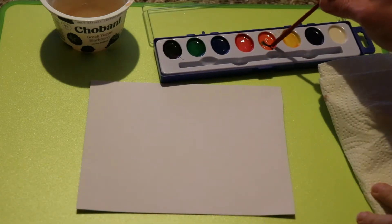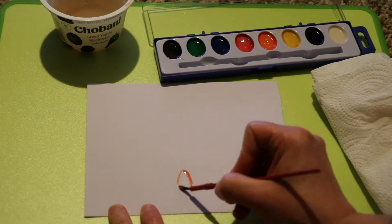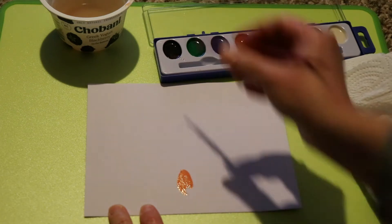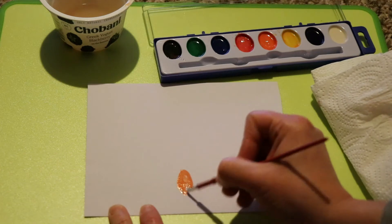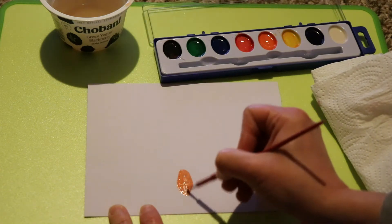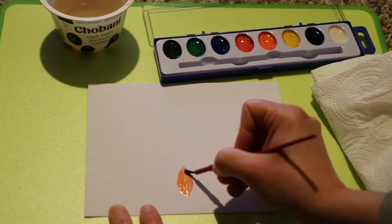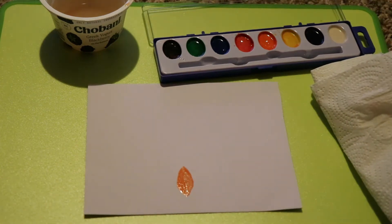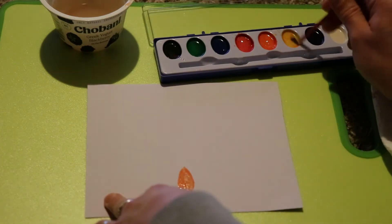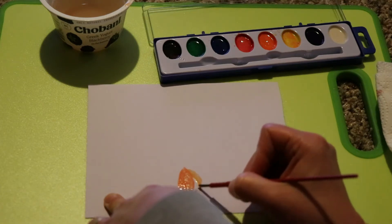First what we're going to do is paint the pumpkin. For the pumpkin body we're going to use orange and yellow. Start by dipping your brush into the water and then into the orange paint. Remember with watercolors you get darker colors by using less water and lighter colors by using more water. So for the body of the pumpkin we're going to keep our brush mostly wet but not to the point where it's dripping wet. Make sure that you dab your brush off on the paper towel in between using different colors, unless you want to do some blending. If you get too much of one color inside of another color, we can always clean it off a little bit by slightly dabbing it with our paper towel.